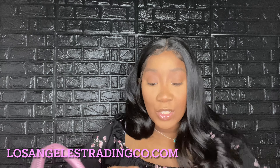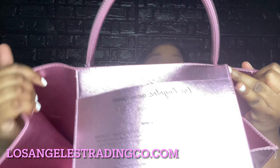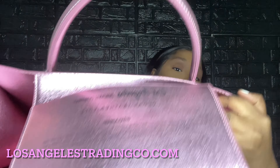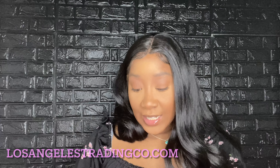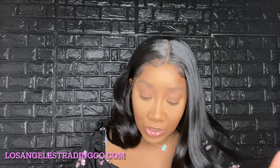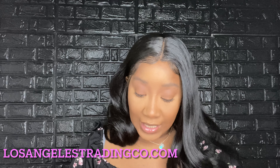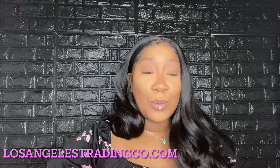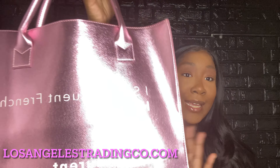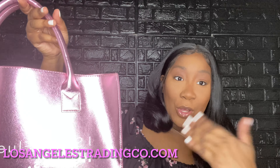This is a vegan leather tote. I just want to show you guys the inside — the inside of the bag looks like this. It says that it's vegan and tells you what their company is all about. It's a disclaimer. Wash gently with a soft damp rag. It is crafted in China. This is called the Los Angeles Trading Company.